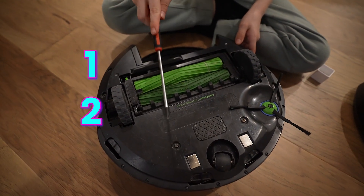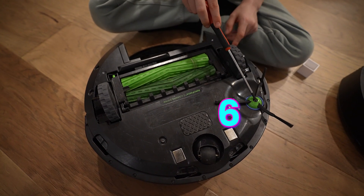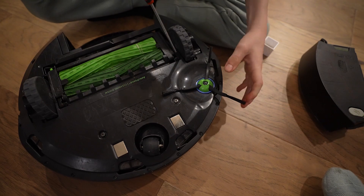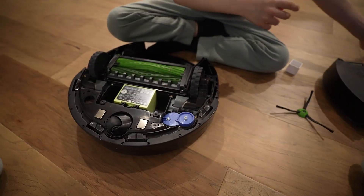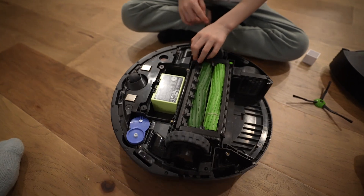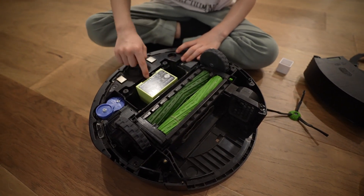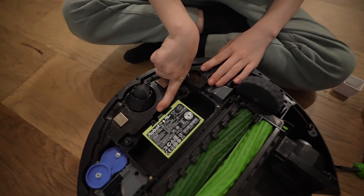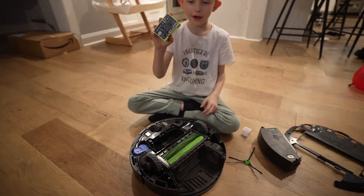There are five screws holding the cover and a sixth screw for the side brush. Remove those and you can see the battery underneath. The cover may be a little cracked so you might need to pull it out carefully. That's the battery there.